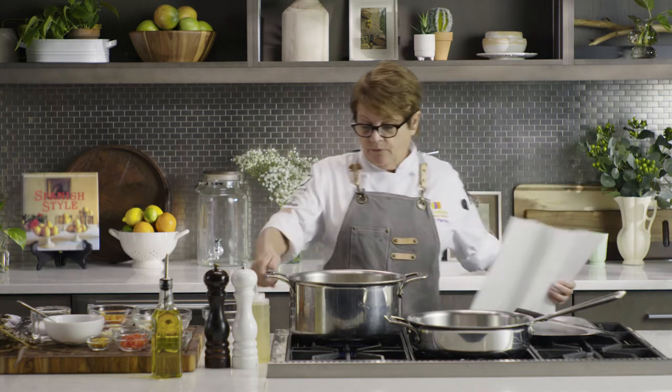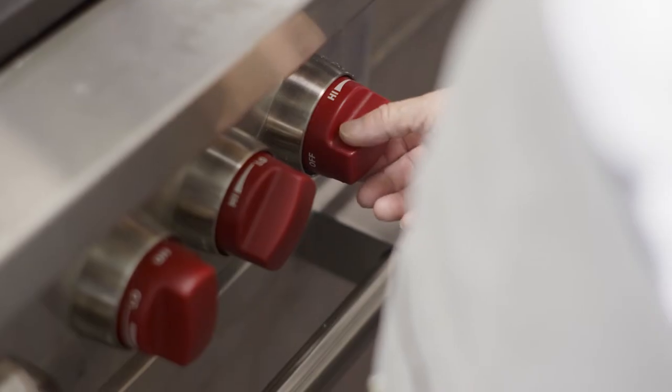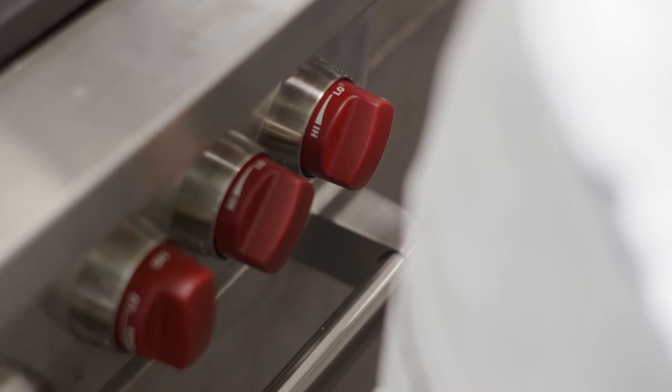We're going to bring the beans up to a boil, and the way we want to cook them is slow and low. Once they come up, you want to drop the temperature down and let them simmer. Beans take a long time, and we want them to simmer and be super tender.